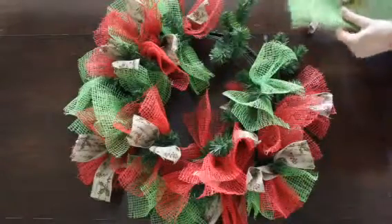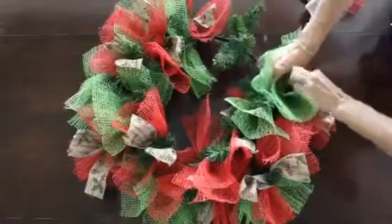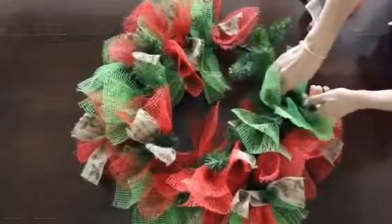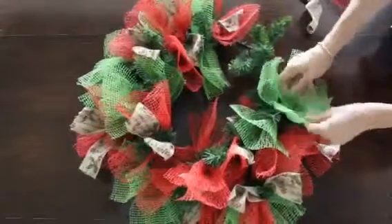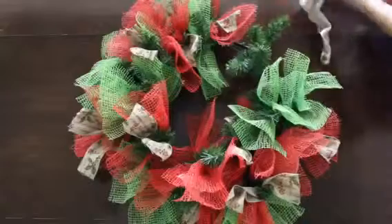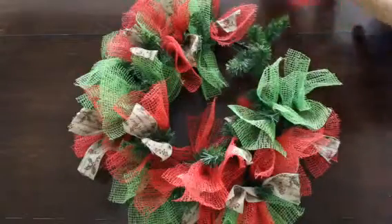I've done two sections in green just to give me a little bit more color. I'll open it up and take my red, and here I've added in some ribbon.